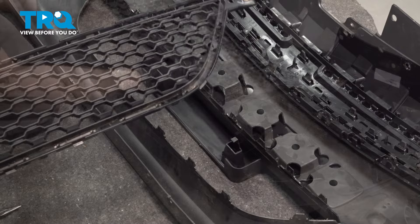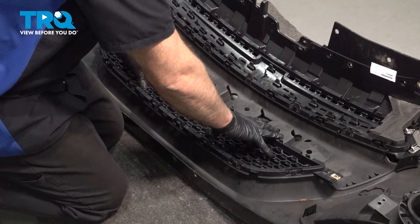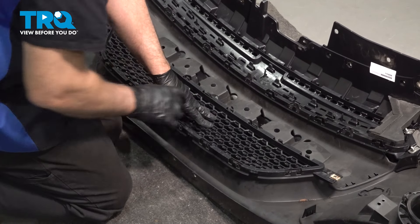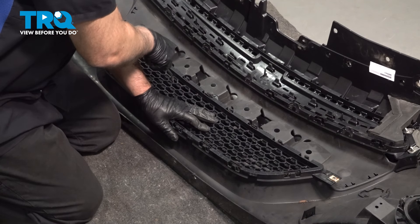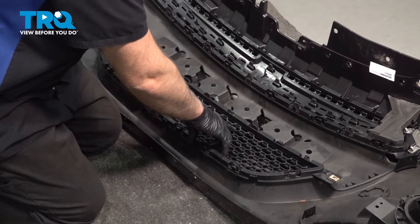There we go. Take the grille and line it up. You want to see where the plate bracket is going to clip in. Make sure those go through there properly. Just push it down — that clipped in.